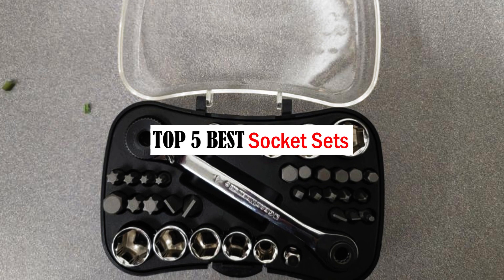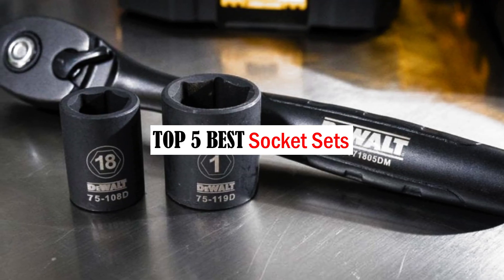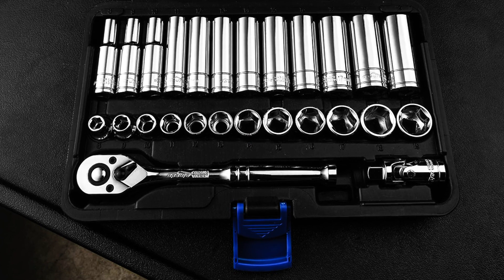Hello friends, welcome to our review show channel. Today's the top 5 best socket sets on the market. Get ready for honest and in-depth product reviews that will help you make informed buying decisions. Subscribe to our YouTube channel for more new product reviews. Let's get started.